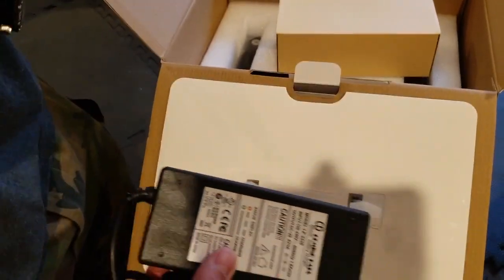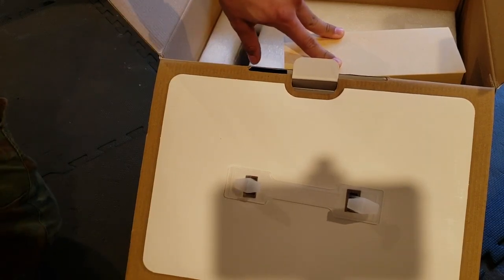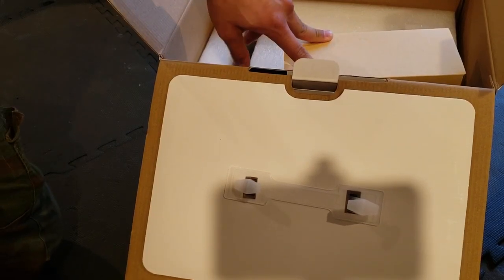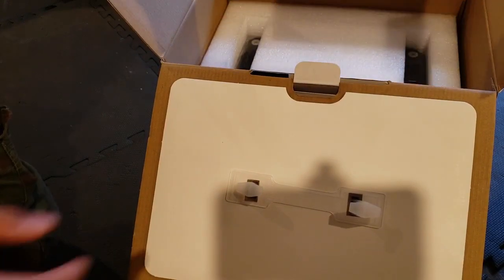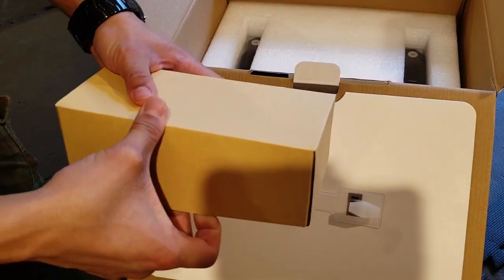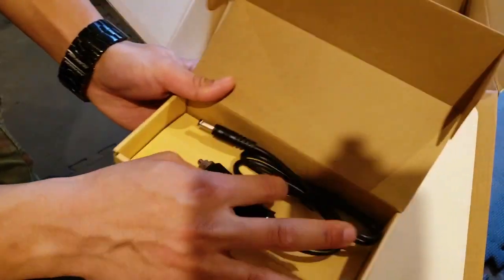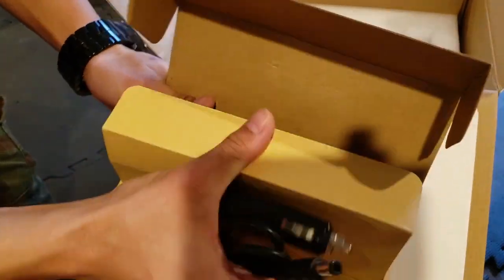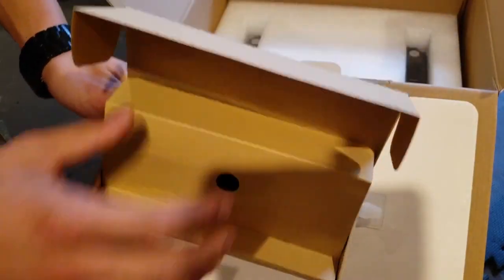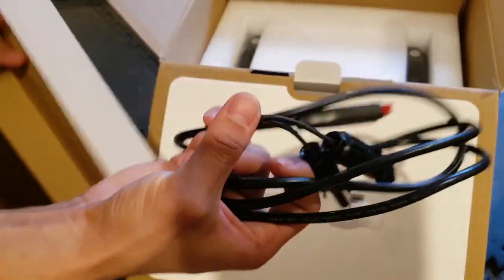The max solar input on this thing is 150 watts, and it has a wide voltage range and an MPPT charge controller, so you're going to get maximum power for whatever your solar array looks like. Here we've got our car charger, and underneath that is what you'd all expect for a solar generator — our solar panel connection cable.